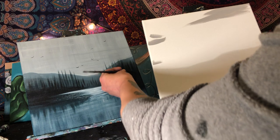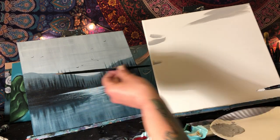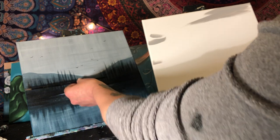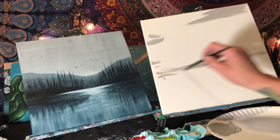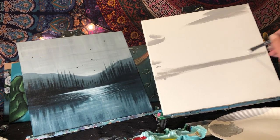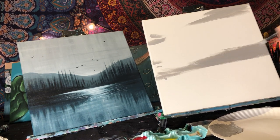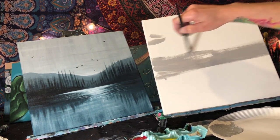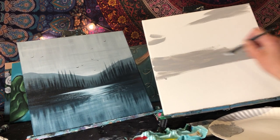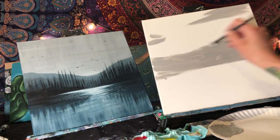Put an imaginary grid on the canvas — divide it into quarters. Draw an imaginary line down and across to help with composition. The halfway point is where the horizon line roughly goes. This is only our first layer, so don't worry about the color. Just get paint on there nice and thin because we're going to make multiple layers.